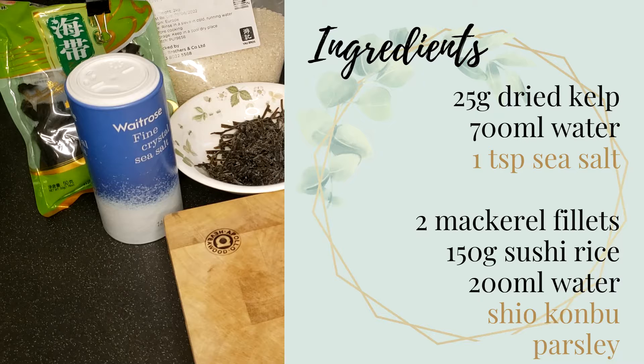You may also replace the shio kombu with nori, but do note that they are different things. Shio kombu is salted kelp while nori is seaweed. Last but not least, I'm using parsley for garnish here, but feel free to replace it with something else if you prefer.